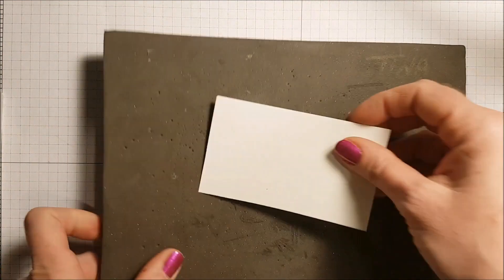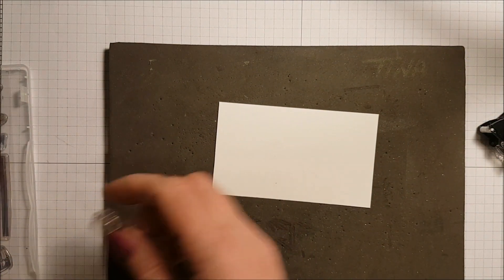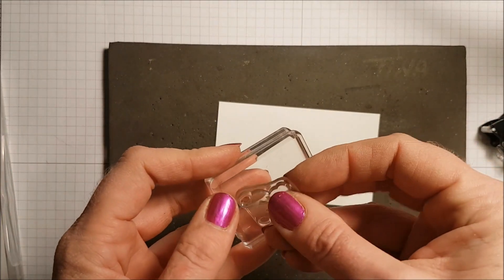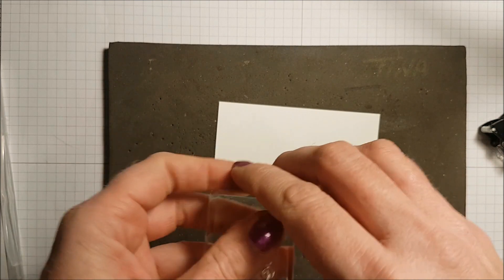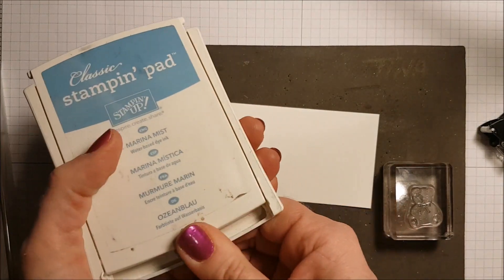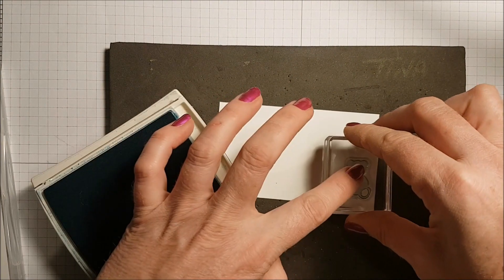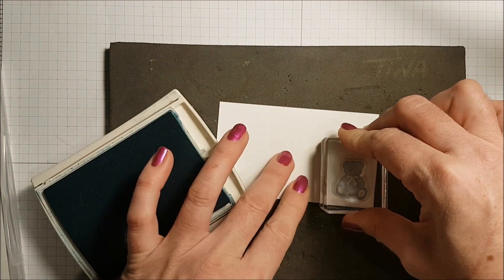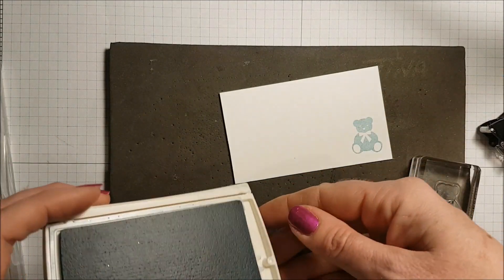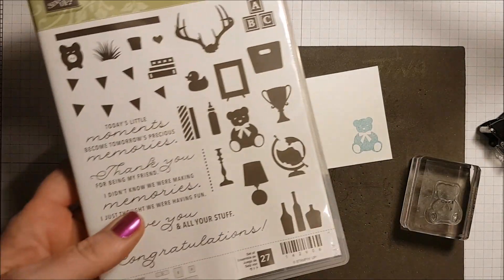I have a piece of scrap Whisper White and I'm going to stamp my little teddy bear image on it. I'm putting my paper piercing mat underneath because I'm using photopolymer stamps — you get a much better image when you use this foam pad underneath. I grab my Marina Mist and stamp it. It's cute! I think this stamp set has been maybe a little bit overlooked — it is really a fun stamp set.